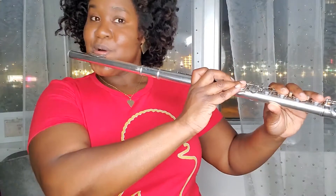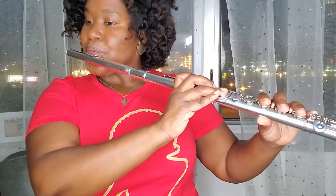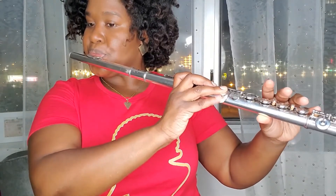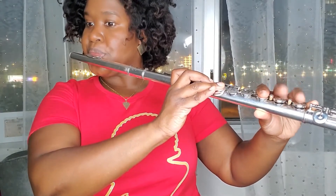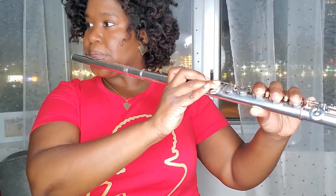All right, are you ready? Let's try it. One, two, ready and... I hope that was helpful.